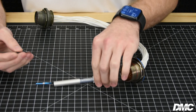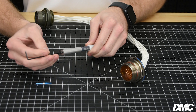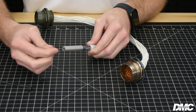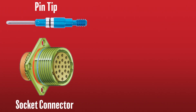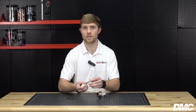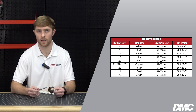To use the HT250 tools, first remove the shipping screw in the tool. Next, screw the appropriate contact retention tip into the body of the tool. To test sockets, use pin end tips. To test pins, use socket end tips. For this demonstration, we will use a size 16 socket tip to verify the retention of pin contacts. The aluminum tips are color-coded for different contact sizes ranging from 26 to 4 AWG.